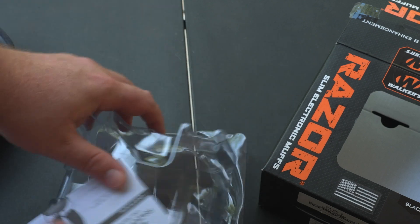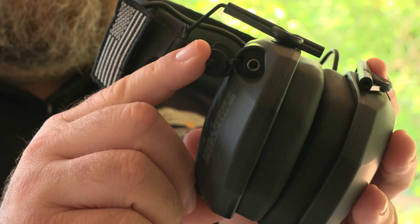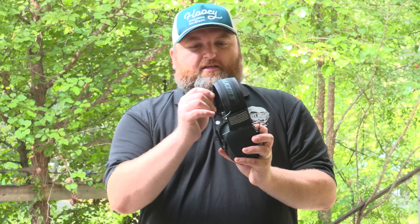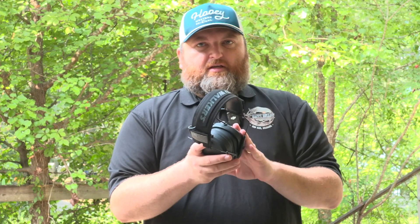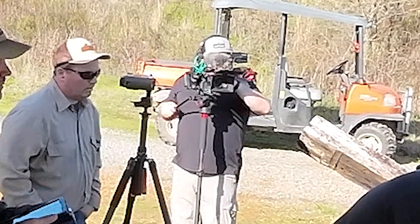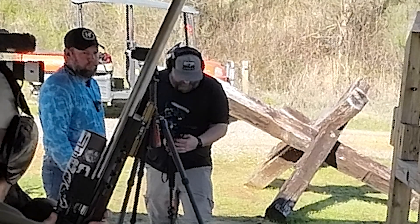I do need to mention that these also have a standard audio input jack so that you can listen to music. These are the Patriot Series with the flag Velcro patches, and they are made of a composite material that's supposed to help with sound dampening. I did use these out in the field when I was filming a long range shooting competition. As far as the fit goes, they fit my head — I've got a pretty big head — but they fit pretty comfortably.